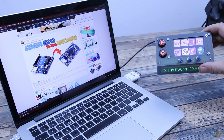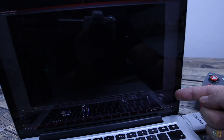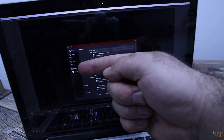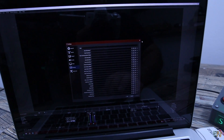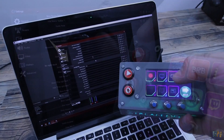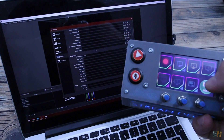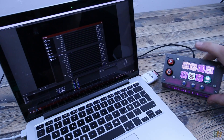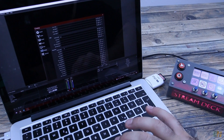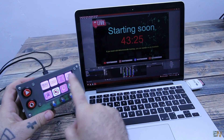With the stream deck connected to your PC, open the streaming platform. In my case I test it with OBS. Go to Settings and then to Hotkeys. You could place hotkeys for anything. When I press any button on the stream deck, a different key appears on my PC. For example, I place this key to change to the 'be right back' scene, this other key for the gameplay scene and so on. Use them however you want. Now save and let's test them.